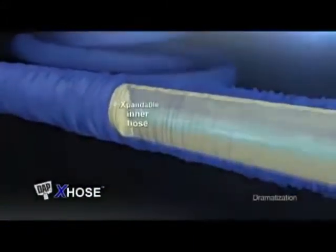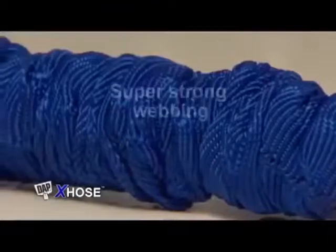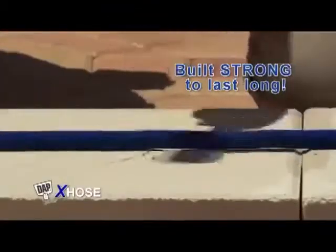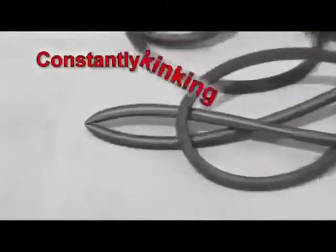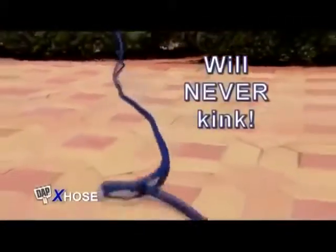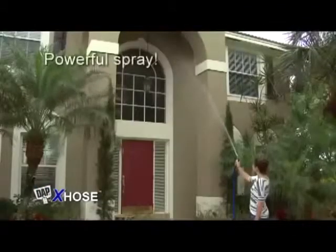The DAP X-Hose is actually made from a tough multi-layered expandable inner hose and a folded outer covering made from durable super strong webbing, built strong to last long. Other hoses are constantly kinking, but because of its patent-pending design, the DAP X-Hose will never kink. The diameter of the inner hose expands for a powerful high flow spray.